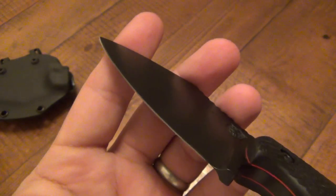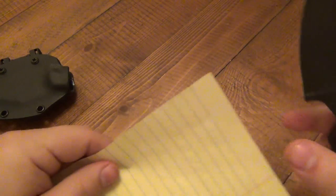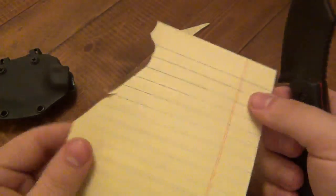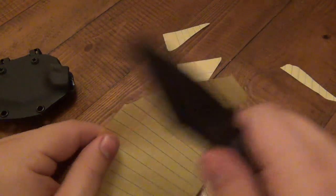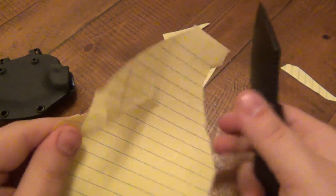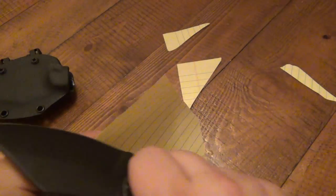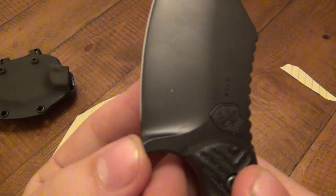It's ridiculously sharp. I got some paper off to the side here — this is after cutting some cardboard. It's crazy sharp out of the box. I don't need to do anything with the edge; I'm just going to because I want it to be a little bit shallower, and again I want to bring it all the way down to the bottom.